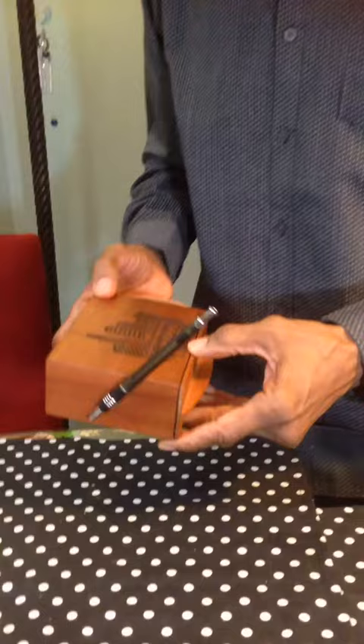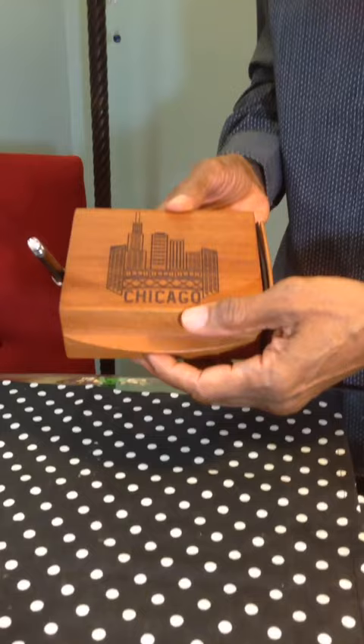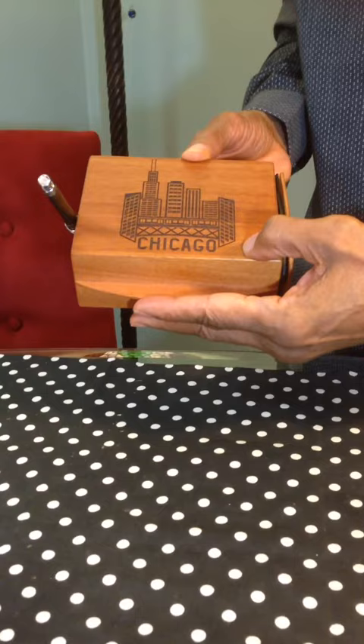Hi, I'm David Lane. Today I'd like to tell you about a great new product that makes opening most any size envelope as simple as swiping a credit card. Plus the added convenience of a handy storage drawer and ballpoint pen, all combined into a solid mahogany wood cabinet highlighted by laser engraved images of Chicago's iconic skyline.